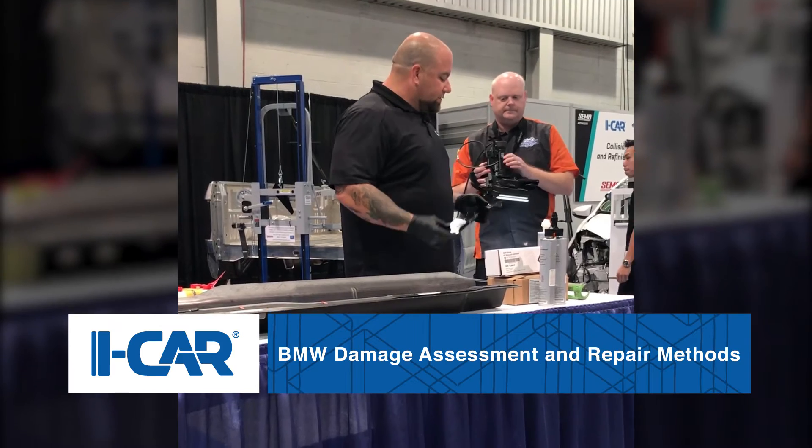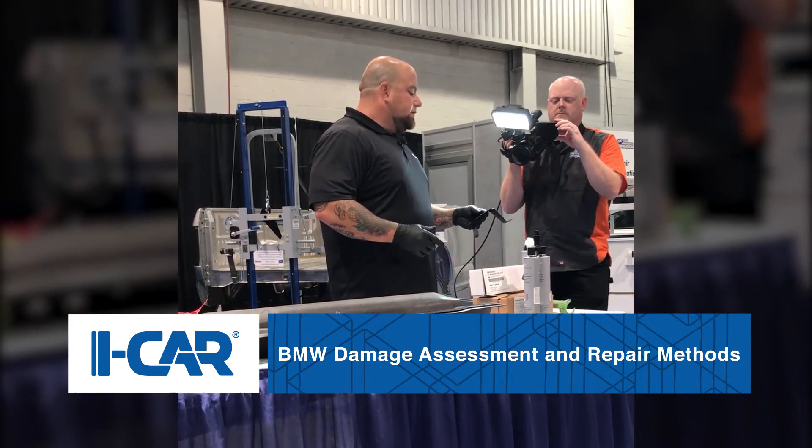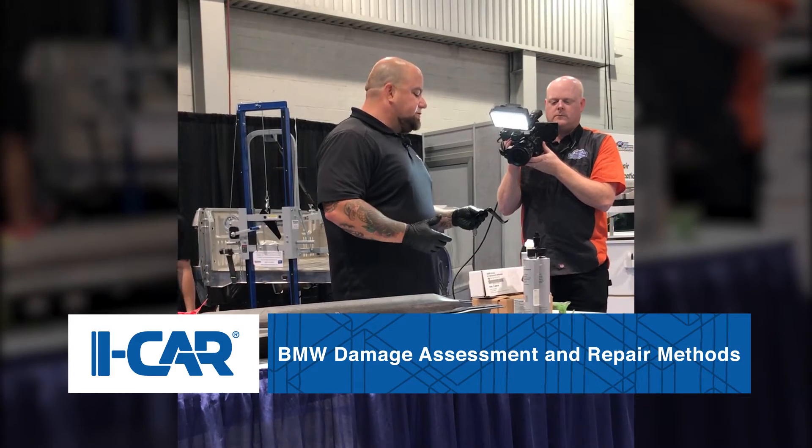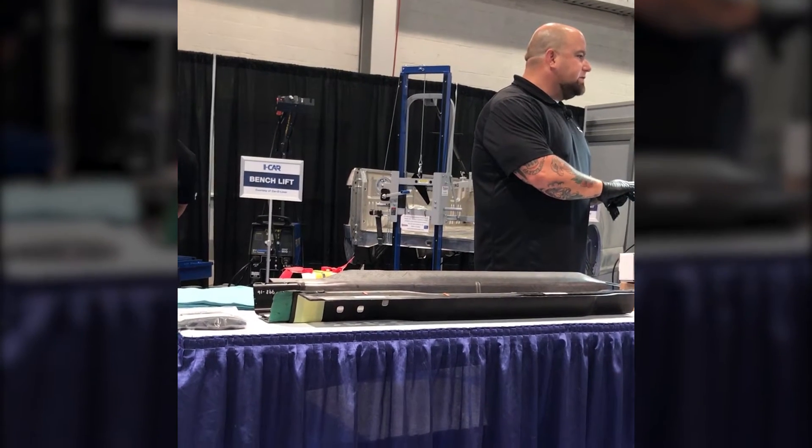Wherever you have your severance clips on the vehicle, you're going to have specific backing plates that are made to go into those areas. Your first step when you get your backing plates is to remove the cataphoretic dip coating from it. You want it to have a bright shiny finish when you're done.